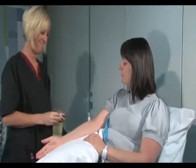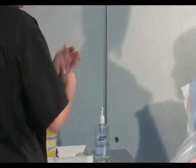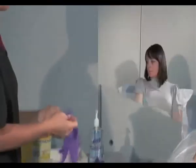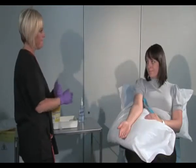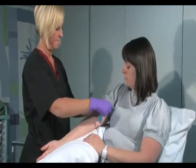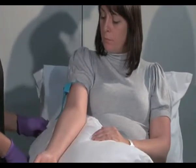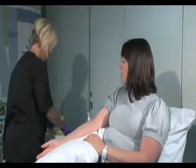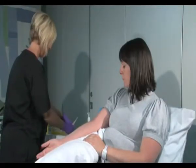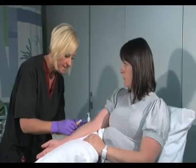I'm going to leave that to dry now. All right, Kelly, just going to check that that's dry. I'm going to pop this tourniquet back on now. All right, Kelly, I'm just going to insert this needle now into a vein. You'll feel a sharp little scratch.